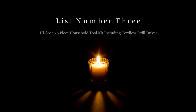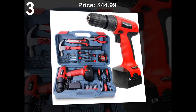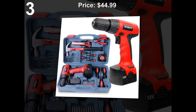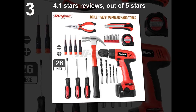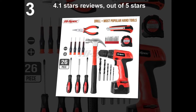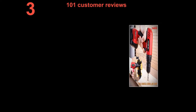List number 3: High spec 26-piece household tool kit including 12V Cordless Drill Driver. Price: $44.99. 4.1 stars out of 5 stars. 101 customer reviews.